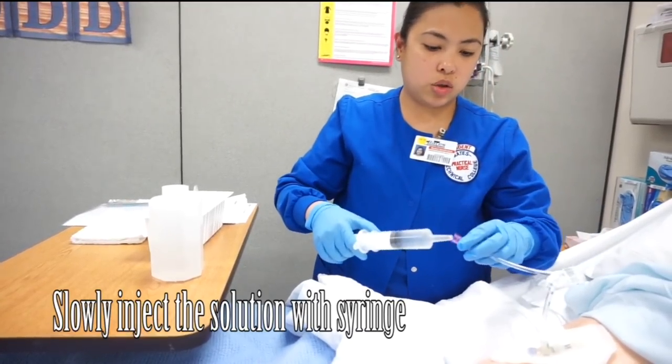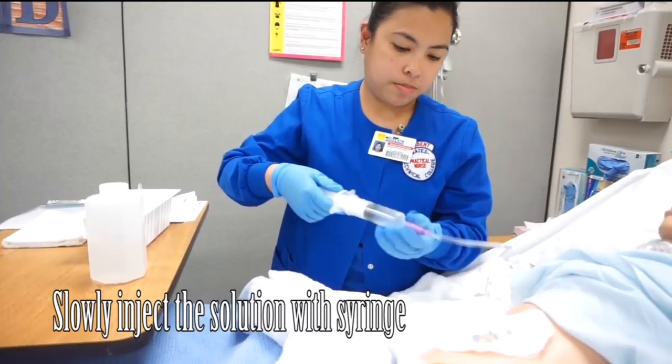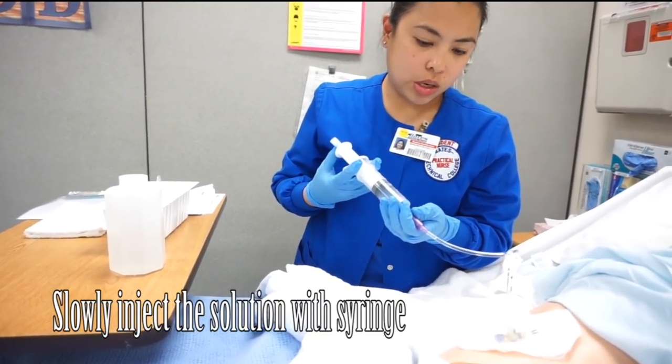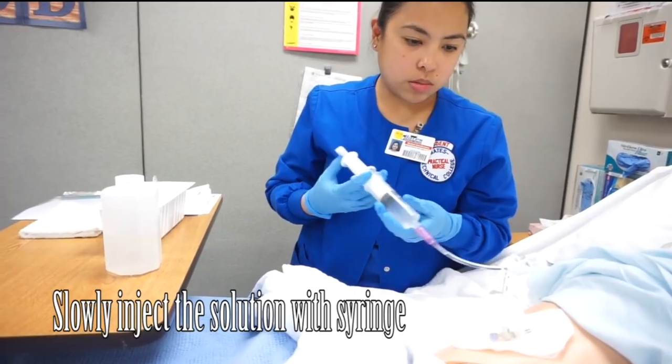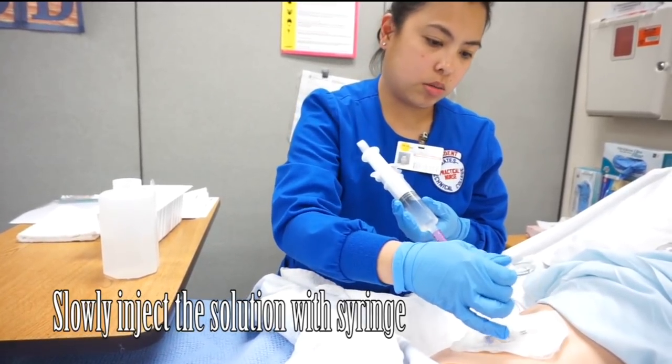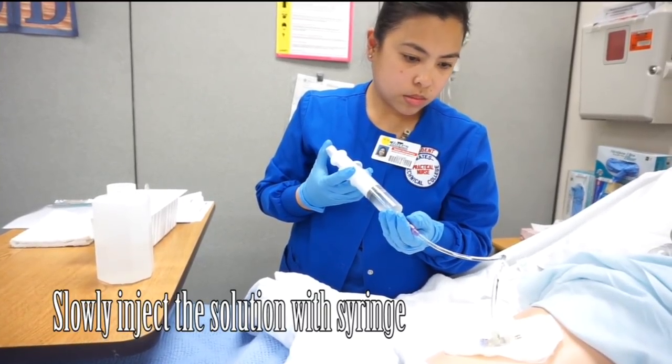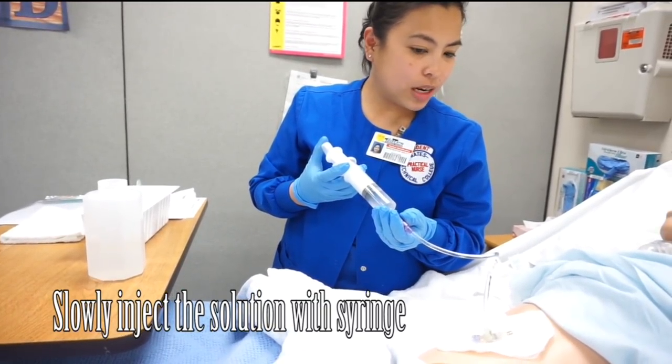Now I'm going to irrigate the tube and put the fluid in slowly. Don't forget to unlock it — I'm going to unlock this one first. How are you doing? Feeling good?